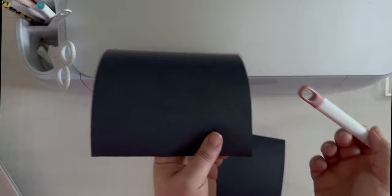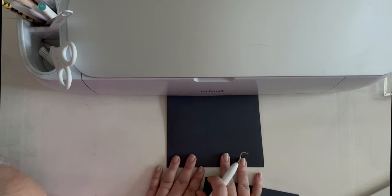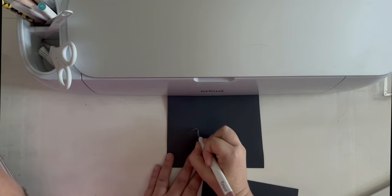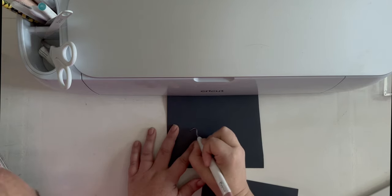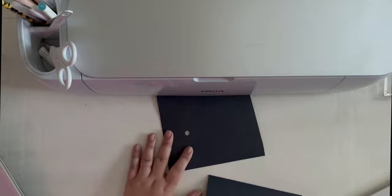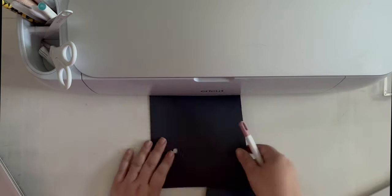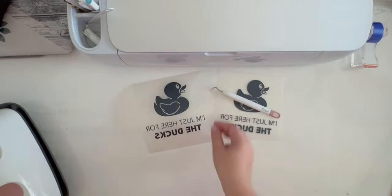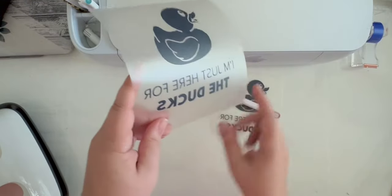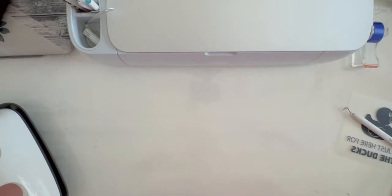Now it is weeding time, which means we'll come in here and remove all the portions of our iron-on that we don't need — the inside of letters, the negative spaces — until we just have our design left on both pieces. These were super easy to weed. The text was the hardest part, and it's pretty straight text with a blocky font.